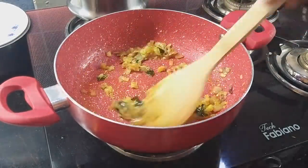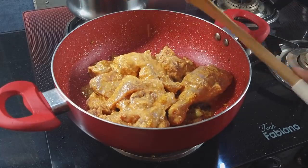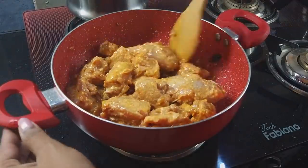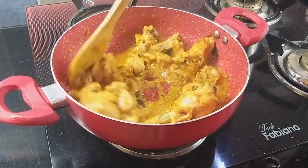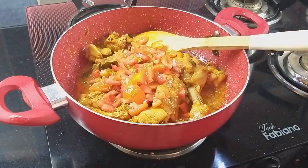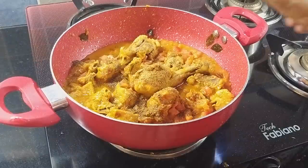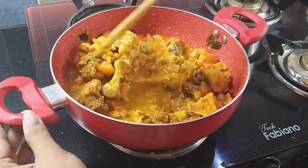I am doing chicken curry. I will do chicken first. I am doing chicken from the fridge — it is very soft and very easy to eat. Then we will add tomato. If you add the masala, it is very tasty. I will add chicken and chicken masala — it is also a good sauce.